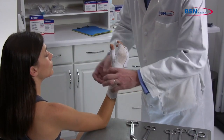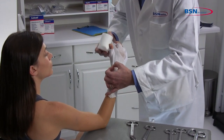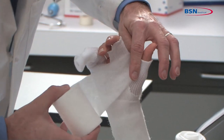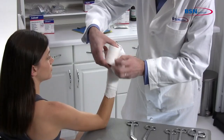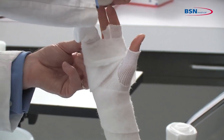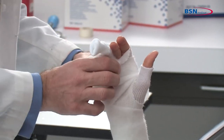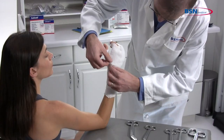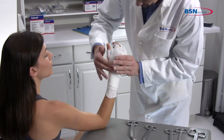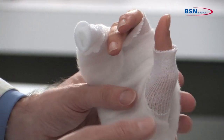Apply two-inch or three-inch padding starting below the wrist, going through the web space twice, and around the fourth and fifth phalange. Applying with a slight tension will allow the padding to lie down smoothly and have a snug fit. Additional padding may be required for bony prominences.